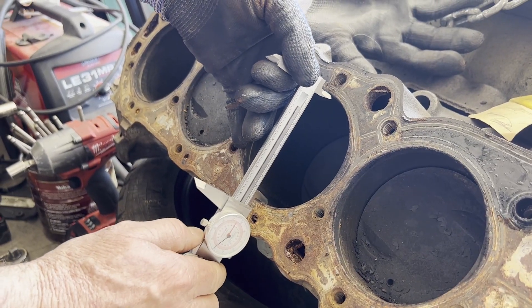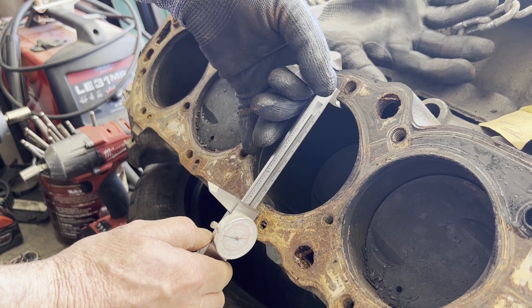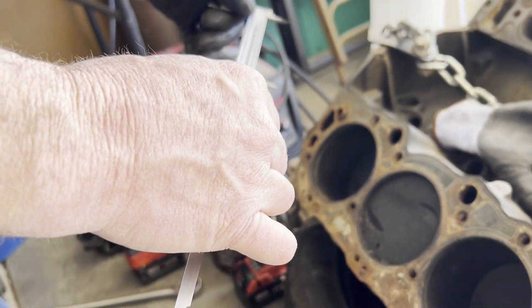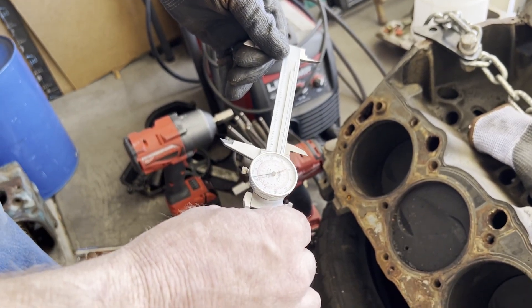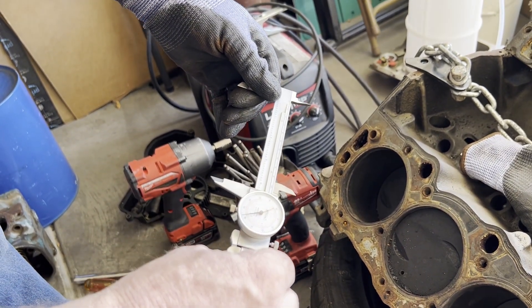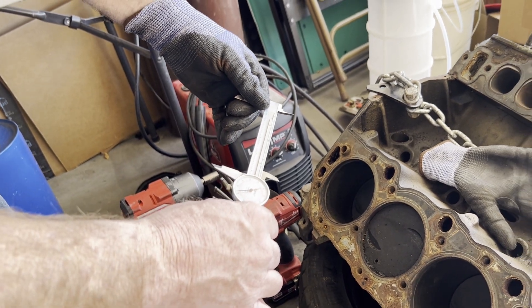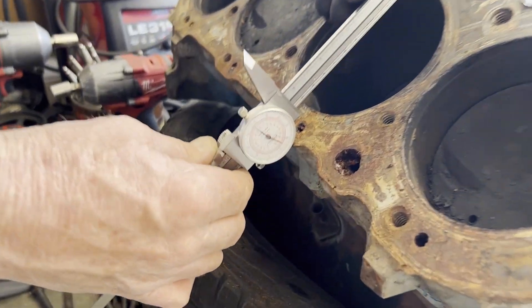After getting the heads off, we did some rough measuring to verify that we are starting with a true 454. After double checking, we confirmed we are starting with a 454 that has not been bored out before.